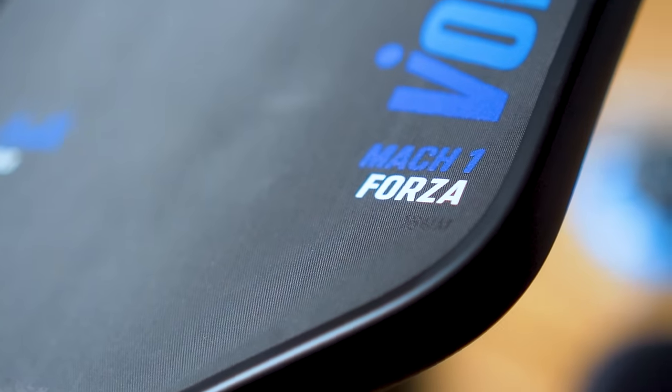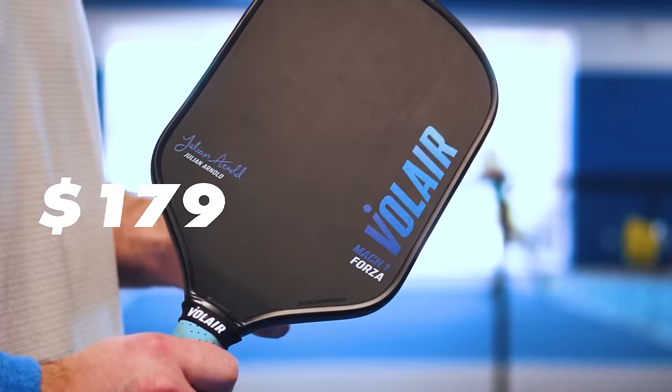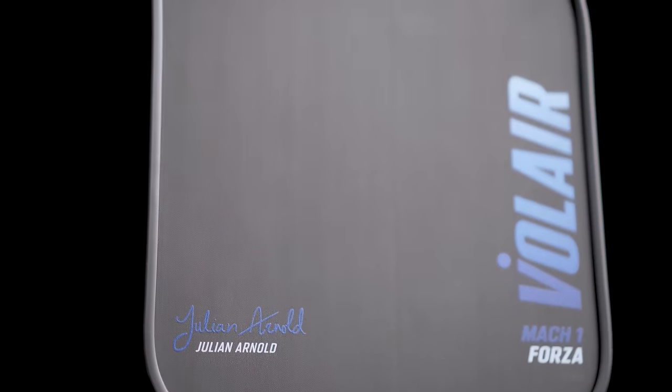Coming in at the big number one, and for me the best paddle of 2023, we have the Volair Mach 1 Forza. I've been testing and cycling through every single paddle I own, including paddles I didn't have time to make video reviews on, and the Forza is what I grab more than literally anything. The Forza comes in at $179. You can use code STSPICKLEBALL to save 10%, taking it to $162. I would definitely buy it off the manufacturer's website, as the owners are constantly tweaking things like grit and their thermoforming process, and buying direct ensures you get the most up-to-date paddle. At the time of release of this video, the Forza is backordered, but the owner told me they have a shipment of fresh paddles on the way in just a couple of weeks.